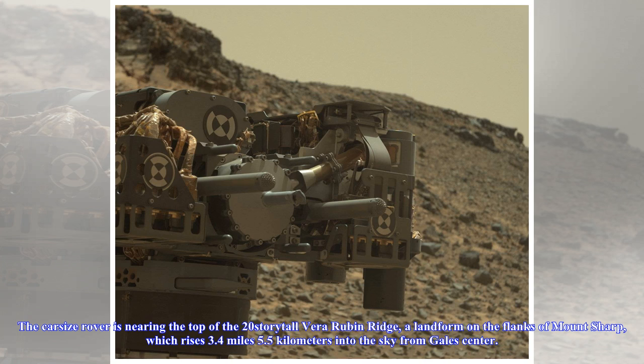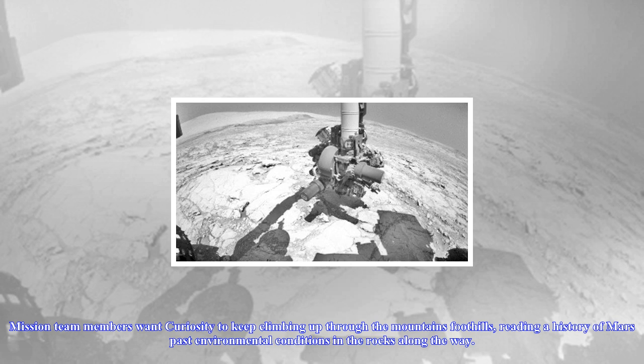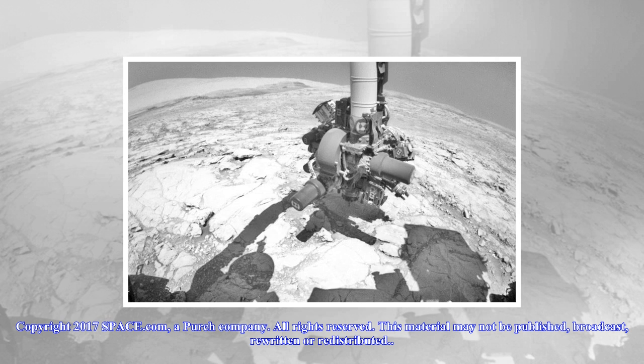The car-sized rover is nearing the top of the 20-story-tall Vera Rubin Ridge, a landform on the flanks of Mount Sharp, which rises 3.4 miles (5.5 kilometers) into the sky from Gale's center. Mission team members want Curiosity to keep climbing up through the mountain's foothills, reading a history of Mars' past environmental conditions in the rocks along the way.